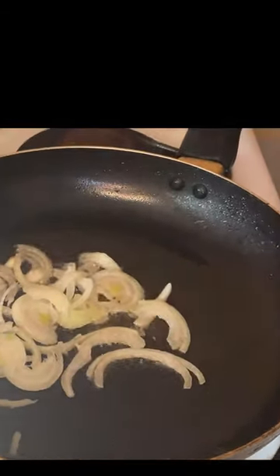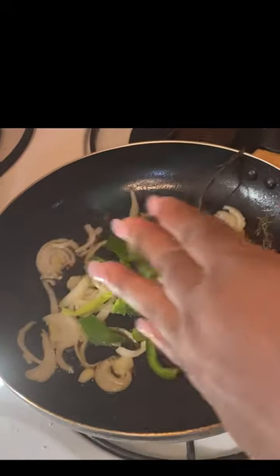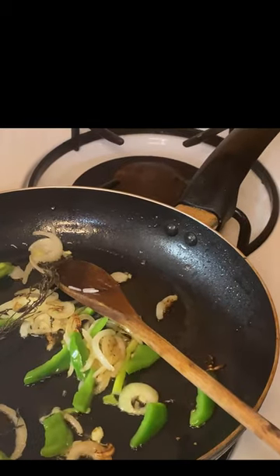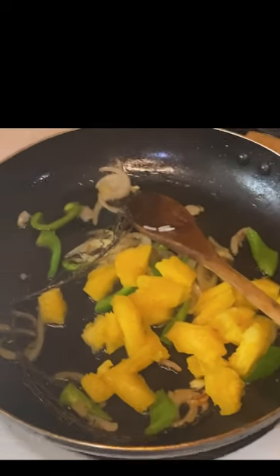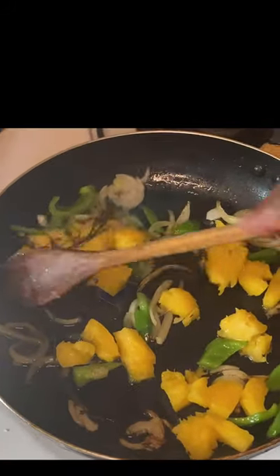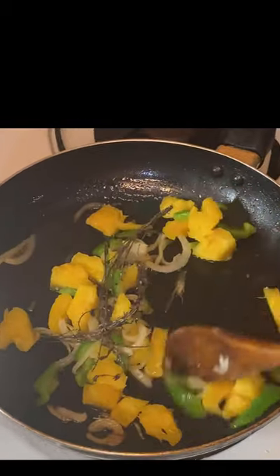All right, so guys I'm going to add my onion, I'm going to add my thyme, and now I'm going to add my pineapple. Guys, I'm actually holding the camera in my hand, so that's why the video is so shaky.